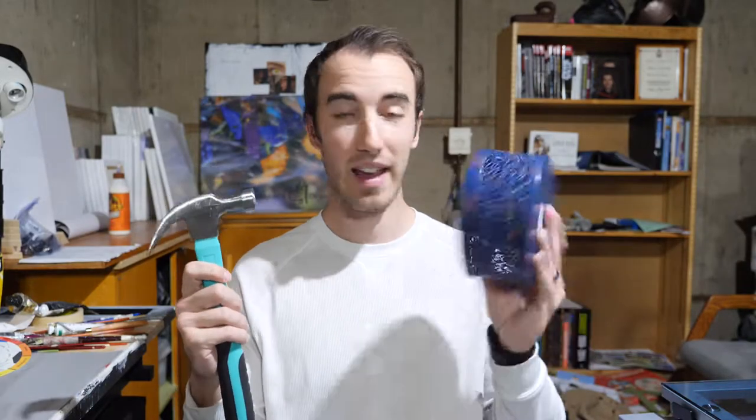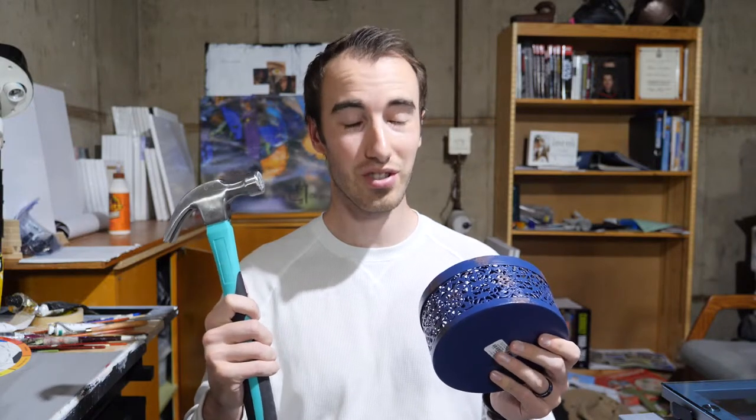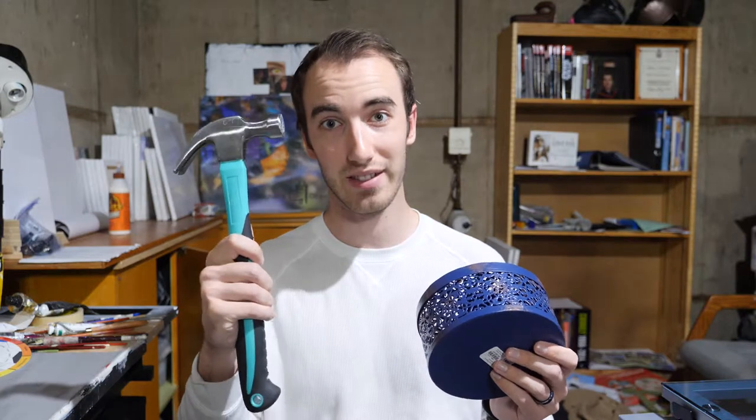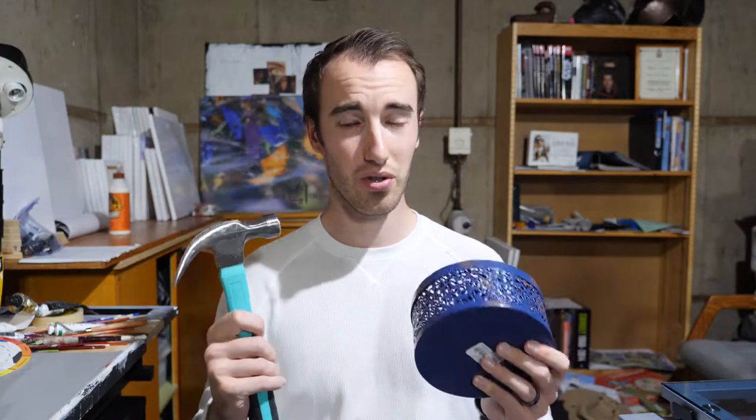So I have a hammer and a bin here, and the surprising thing about both of them is that one's a cool color and one's a warm color. You might think it's this one, but it's actually not. This is a cool color, this is a warm color, and I'll show you why.